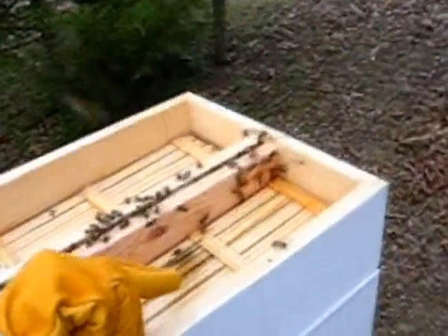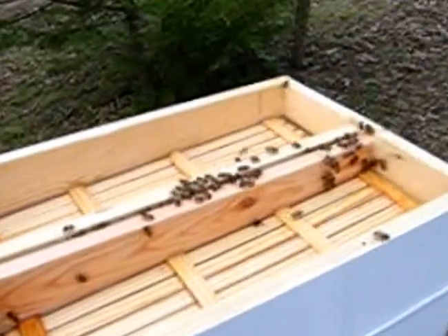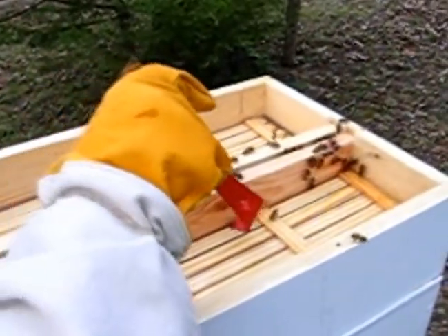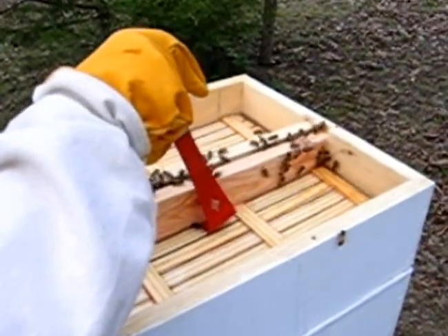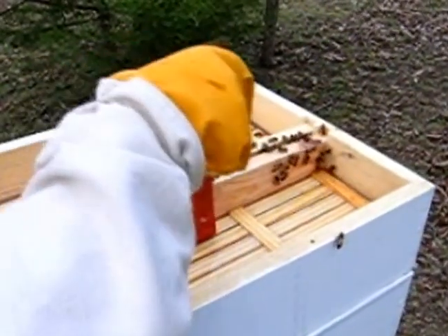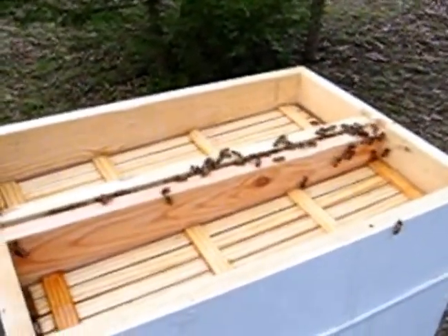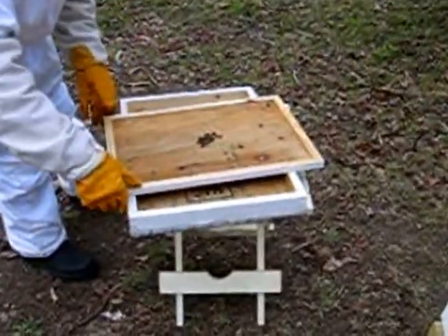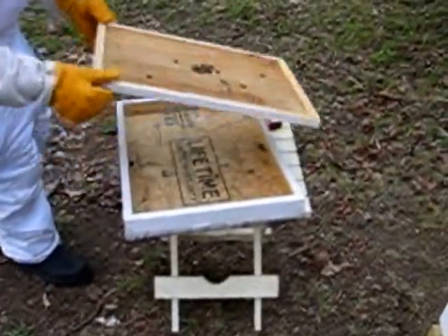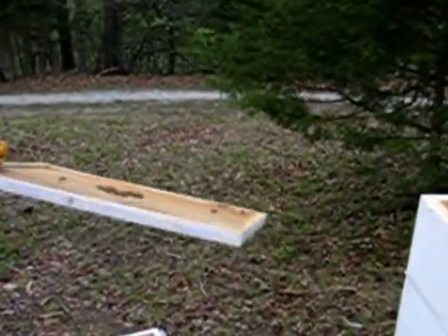We've got a drowned bee in here. We're going to use the other end of the hook to pick it up and throw it out. It looks like it drowned - had too much syrup on it, couldn't breathe probably. Now we're just going to turn this inner cover over and put the notch to the front.